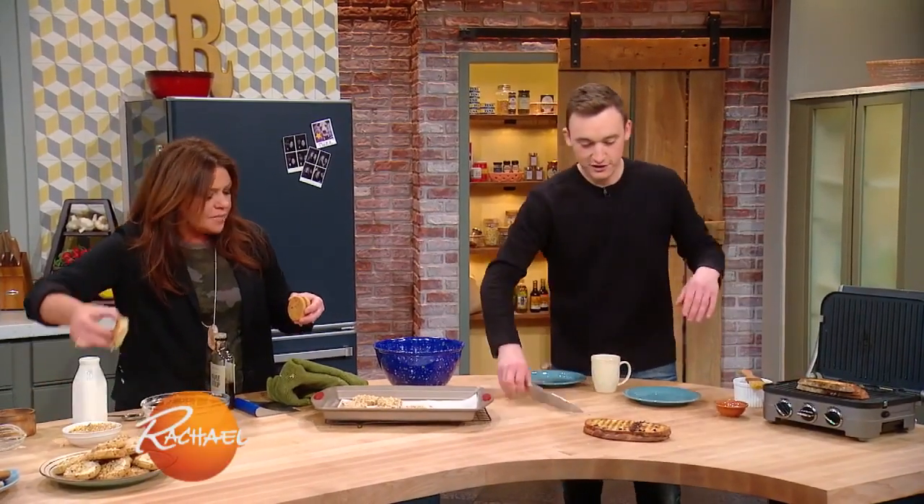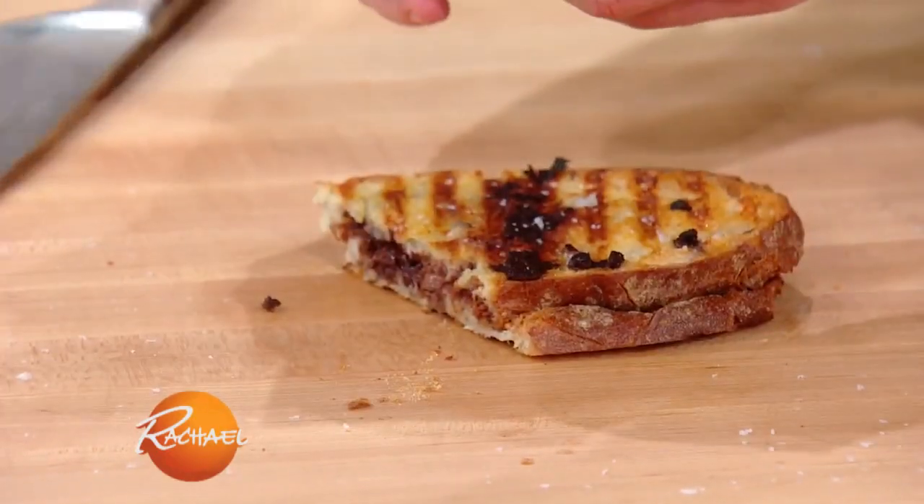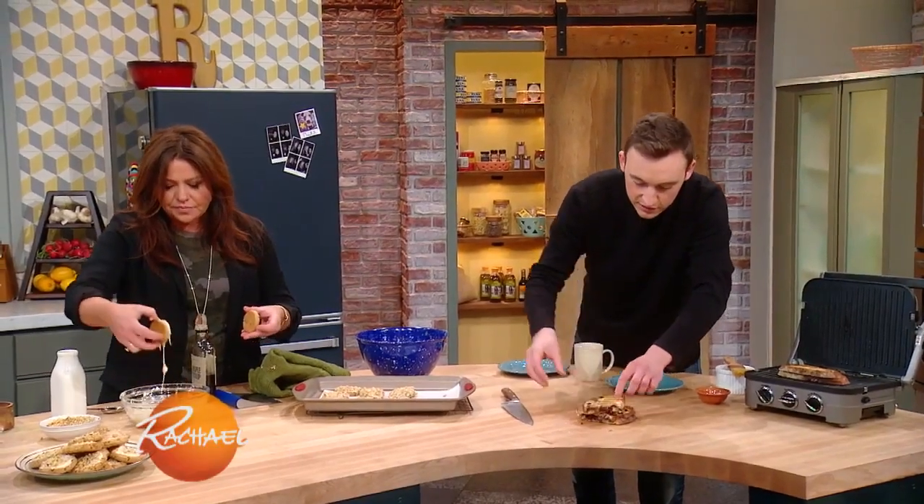Sprinkle it with some salt and then — look at that! Look at that chocolatey goodness. Doesn't that look yummy?